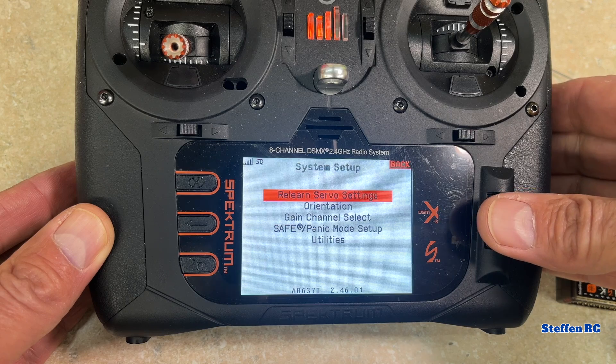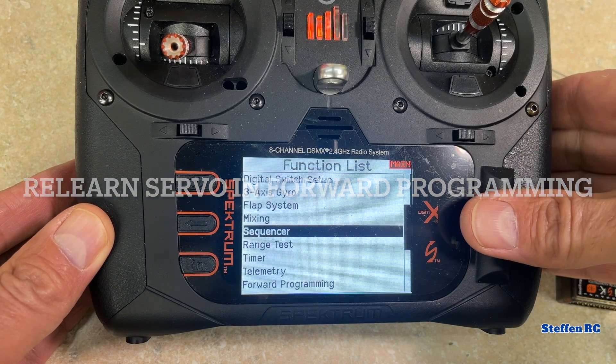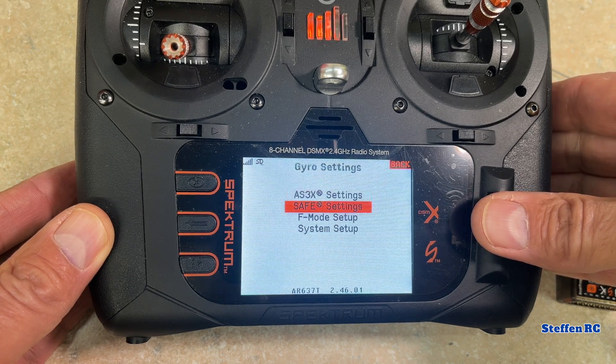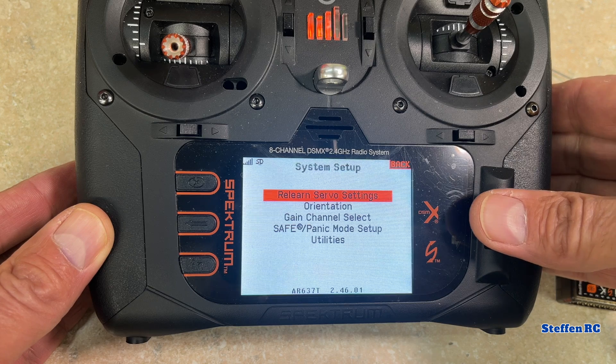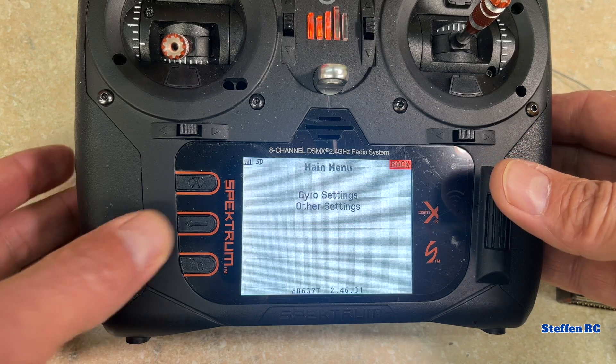You might be asking yourself — like Mike did — what do you mean by relearn the servo? There's a function in the forward programming called 'Relearn Servo Settings.' You need to do that if you're setting up these planes and you make any changes to the servo after the initial configuration. I'm going to walk you through what that looks like. Come down here to programming, then gyro, then relearn servo settings — apply — complete. Now we're done.